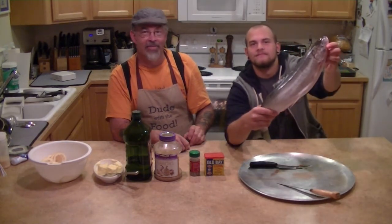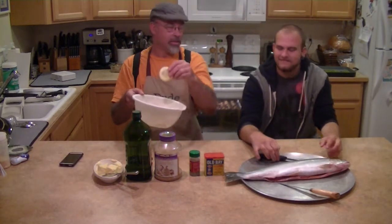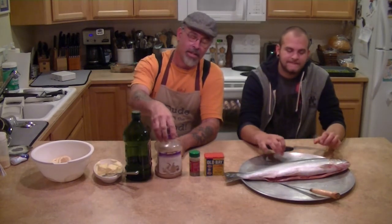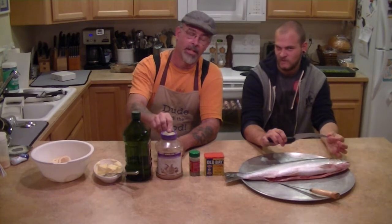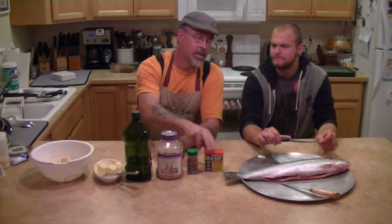Let me just show you it really quick. So what we got here is: a cup of lemon, thinly sliced. We're going to take a couple tablespoons of butter, a couple tablespoons of olive oil, and about a tablespoon of garlic — I like garlic. Just a little bit of sage to taste, probably like a half a teaspoon. And then we're going to put some Old Bay on there, probably about a teaspoon full of that.